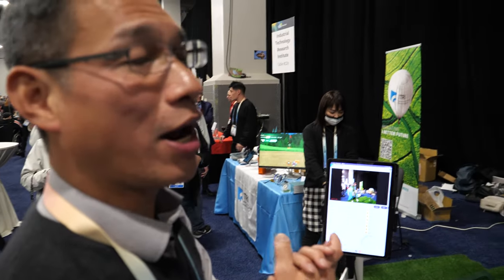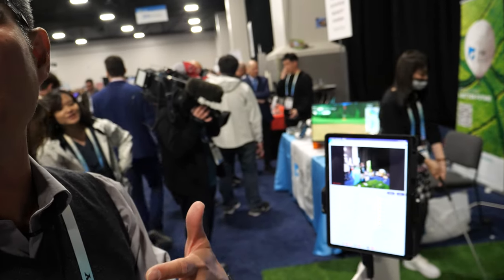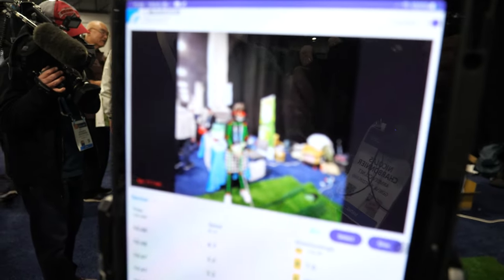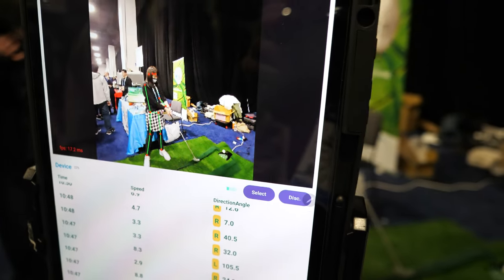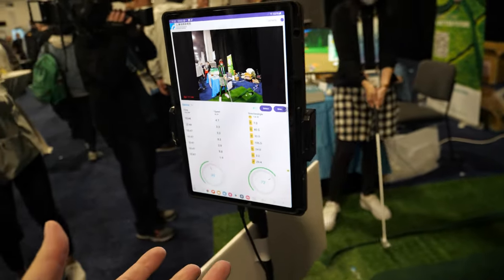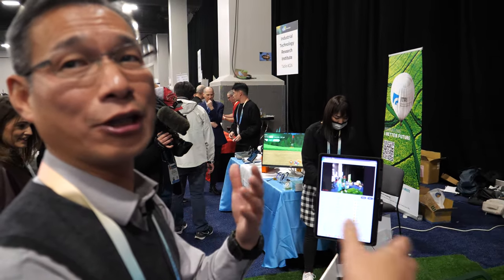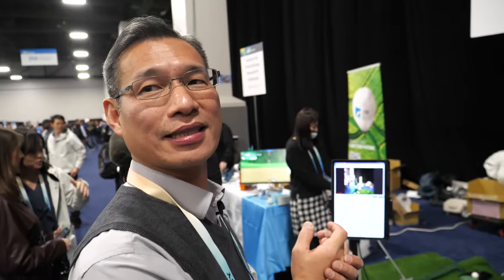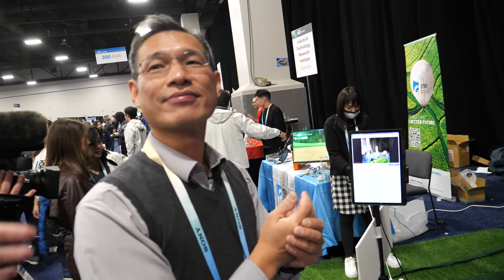It's like a wireless online system — once the coach wants to train some people, they can use the parameters to train how to do the swing and play golf. It can speak up the coaching wirelessly to teach you how to do that. Maybe you can even have a real person look at this data and give you human coaching, using AI and sensor data to improve the coaching.